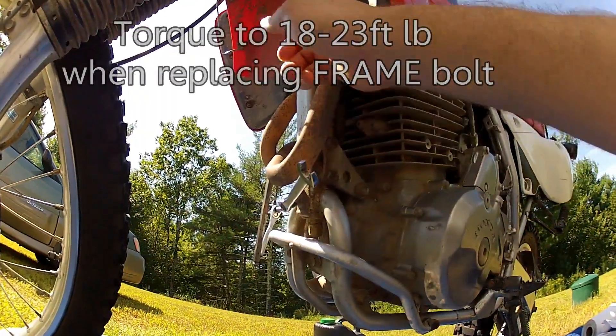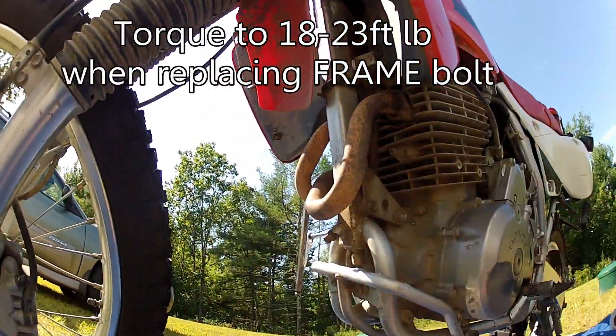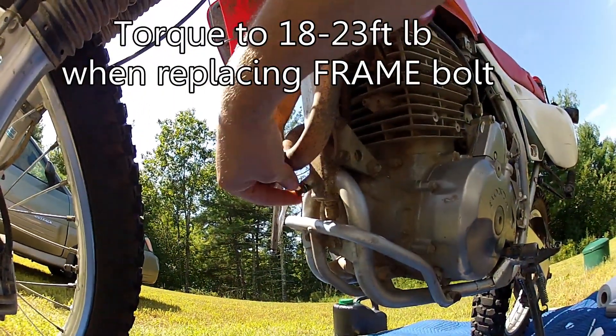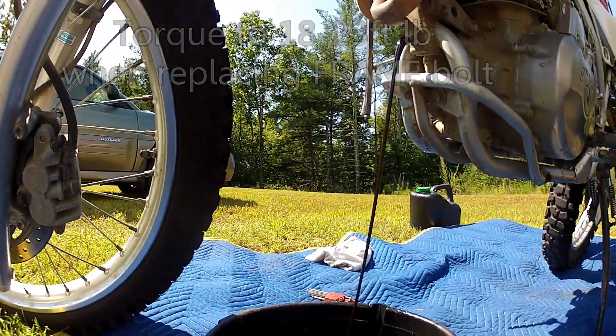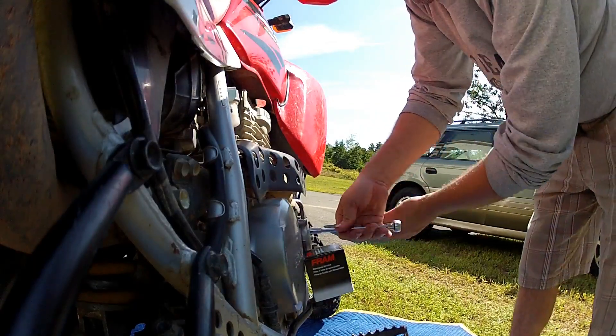The next thing is going after the frame down tube — there's a bolt in there. This one spits out oil pretty far, so get that drain pan up by the front tire, yet still under the screw. It'll spurt, then settle back. You might have a vacuum in there, so I always like to pull that oil dipstick out just in case it's holding back any oil.